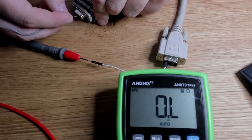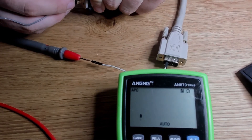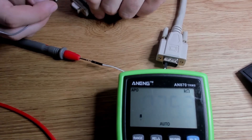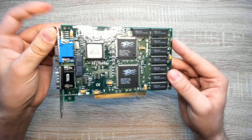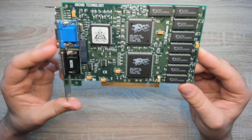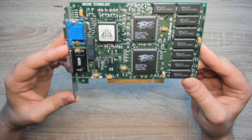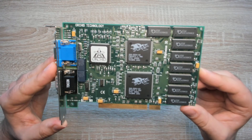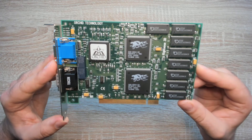Now one last test to make sure that the wire is really working again. This is the lowest resistance I have measured so far. In a future video, I will use this Voodoo 1 card with this cable I just fixed and dive into the world of 3D accelerators for the mainstream market. I hope you enjoyed this video and I will see you in the next one.